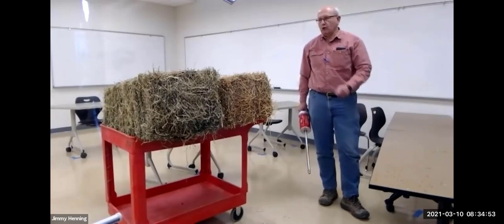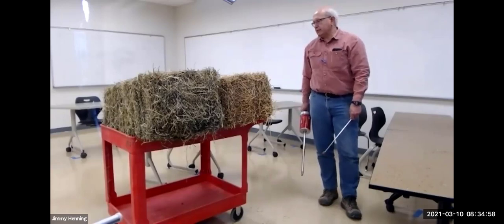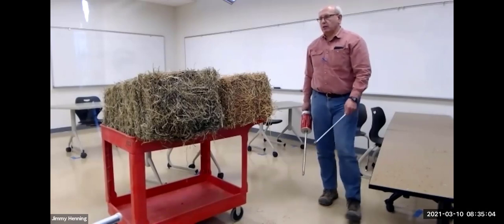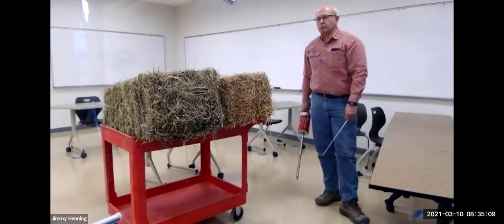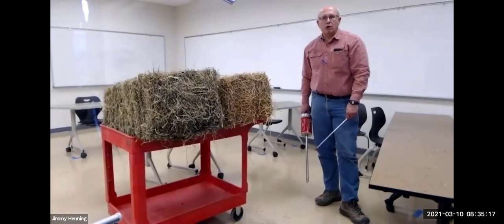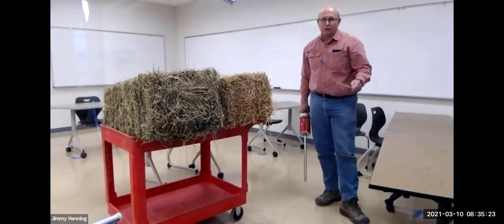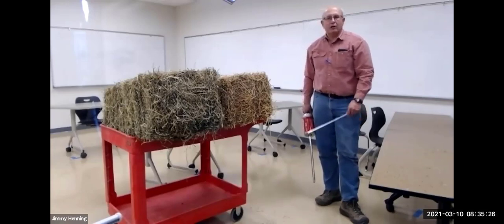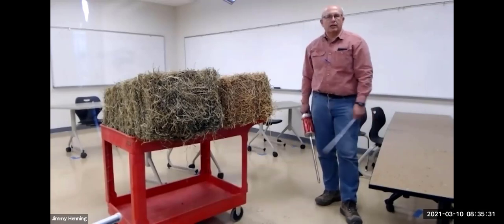I've got two samples of hay here. The browner or more tan bale is a bale of pure alfalfa. The bale on the left, which has more green in it and a little more grass in it as well, is an alfalfa orchard grass bale. Both of these came from the same farm in Hart County, Kentucky. This farm raises hay for cash hay sales, and has cows to take care of the hay that doesn't get put up in a way that's commercially marketable.